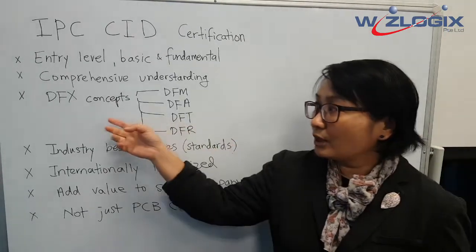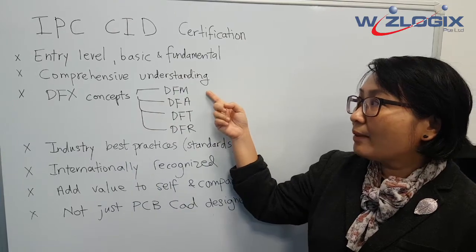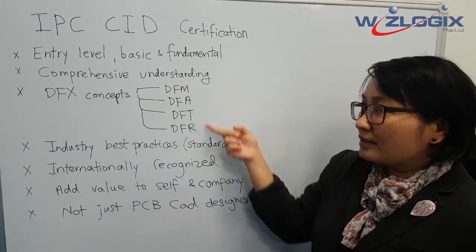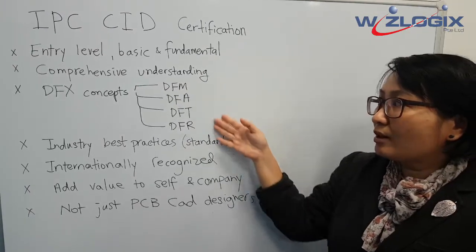If we look at the DFX concept, we are looking at DFM, DFA, DFT, and DFR. What does it mean to your product? Basically, this concept addresses how easy it is to fabricate, assemble, test, and ensure reliability in your board.